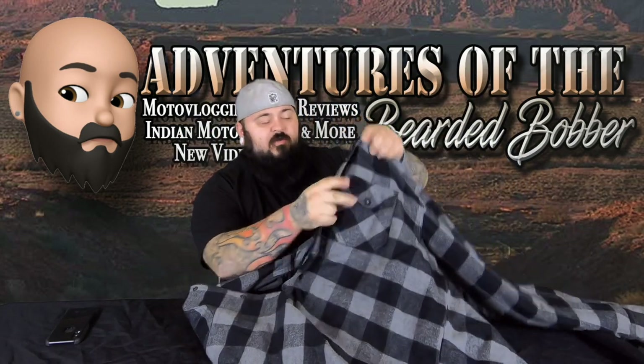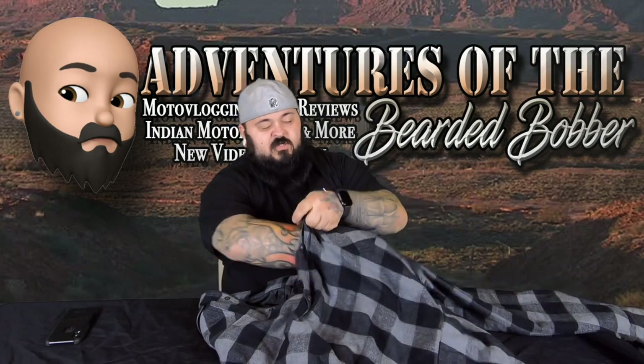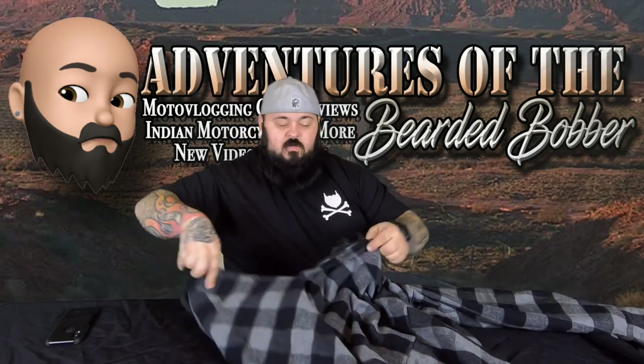Normal pockets with a normal button-up style, and one inner pocket that zips. I can get my whole hand in there — you can see that.